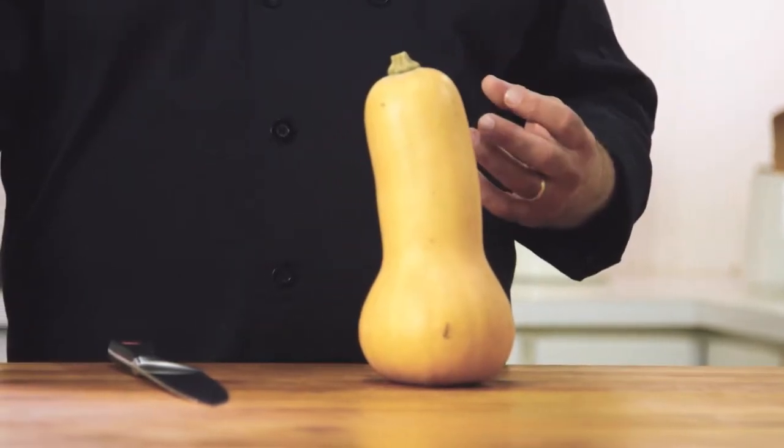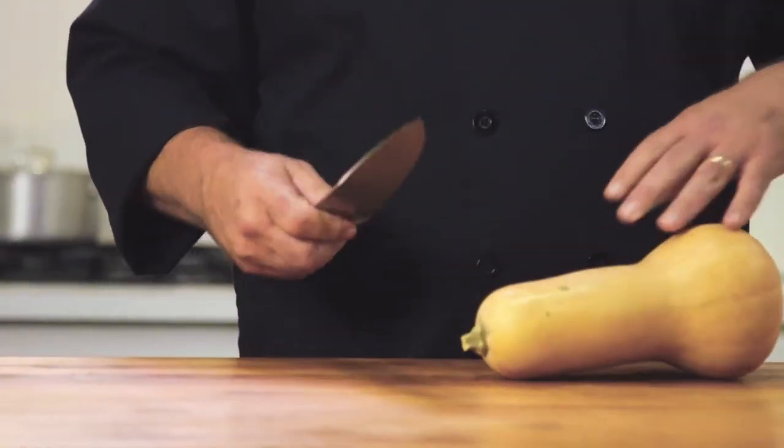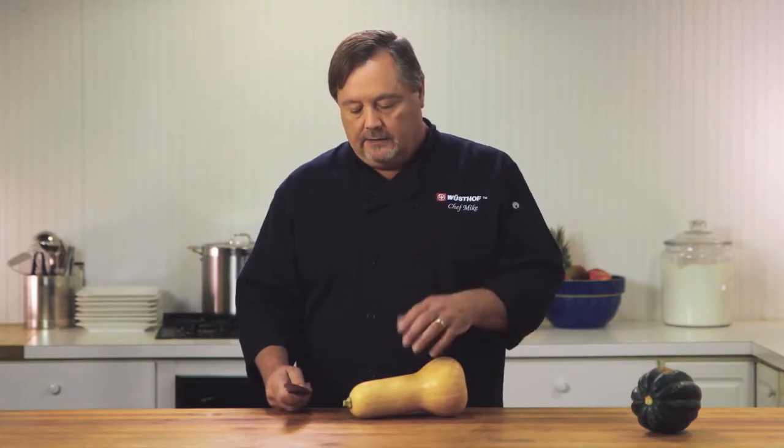People ask me all the time how to cut butternut squash because it's really kind of hard to cut and it's dangerous. So I'm going to show you the easy, safe way to do this. I'm going to use the cook's knife. You could also use a double serrated knife or a santoku, whatever's most comfortable for you. I like the cook's knife.